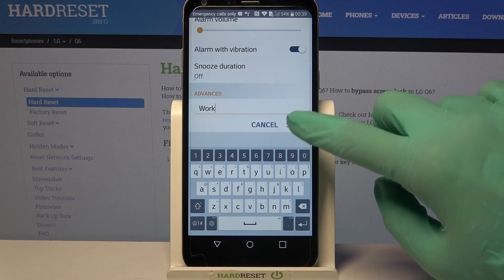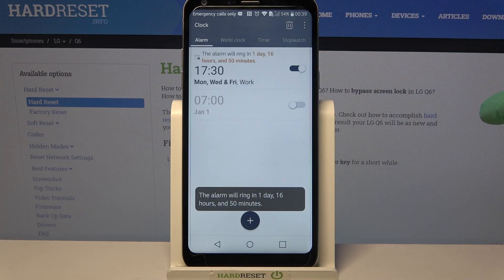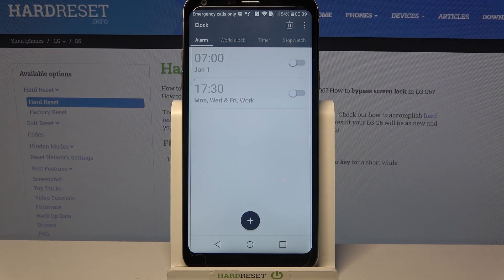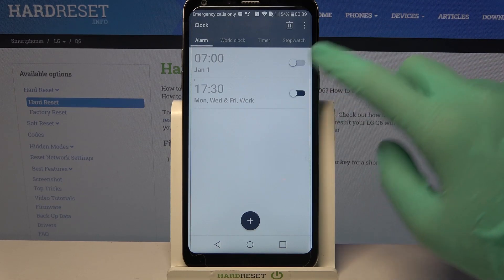When done, click save at the bottom right corner and as you can see my alarm was successfully added. You can turn it off completely by clicking on the switcher next to it, or turn it back on by clicking on the same one.